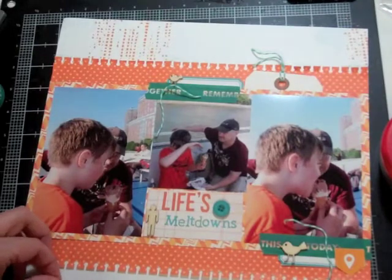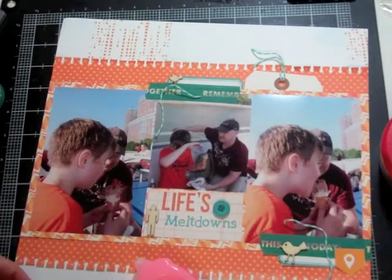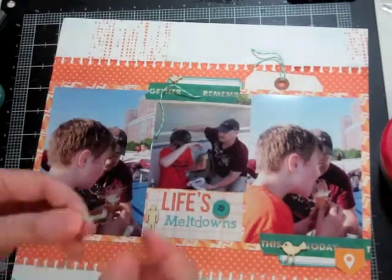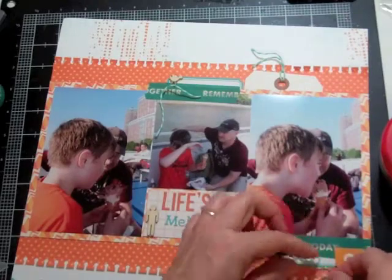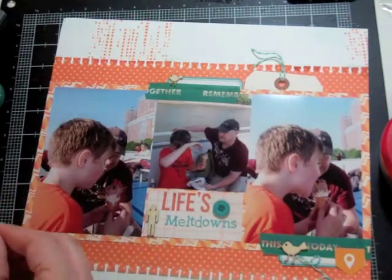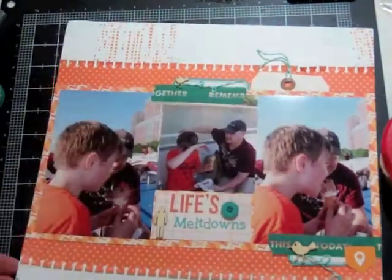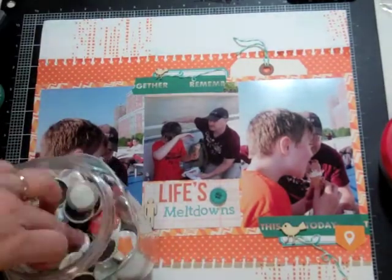I don't have a website yet and it looks like it'll be a while before I can put one together, so I've started posting my layouts on the Studio Calico and Two Peas in a Bucket gallery sites. My username on both is nicolejones911, so they should be easy to find. I'm also part of the Facebook challenge group where we post all our layouts.